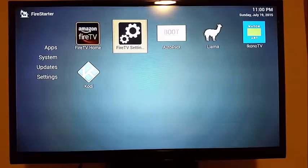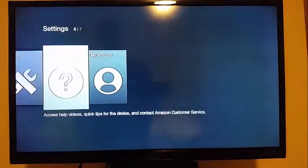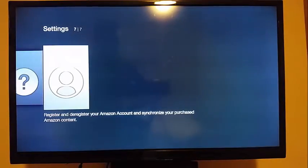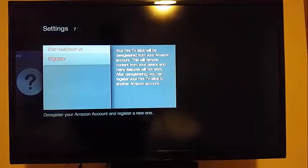The first thing you want to do is go to the Fire TV settings because you need to register your new Fire TV or Fire TV stick with Amazon. Come in here, hit Amazon account, and then hit register. You can either create an account if you don't have one — it's free — or you can just register with the one you already have.